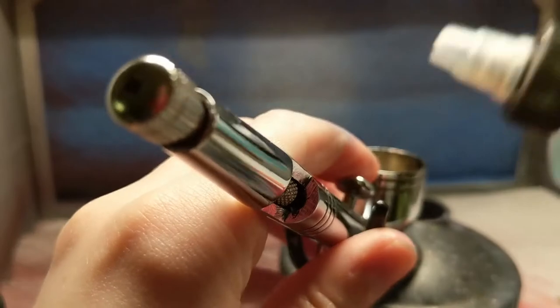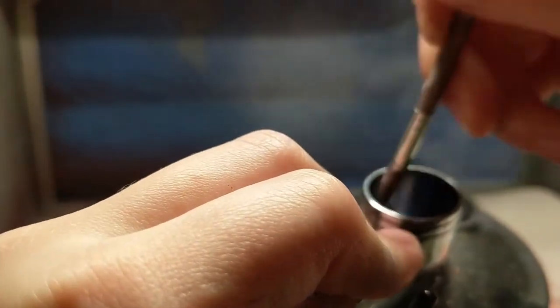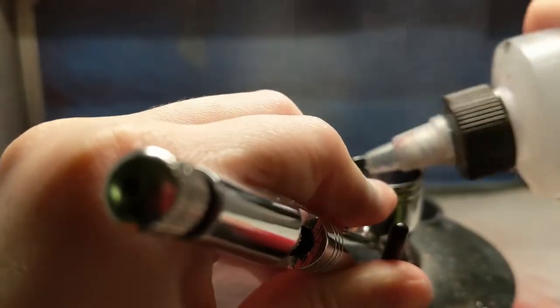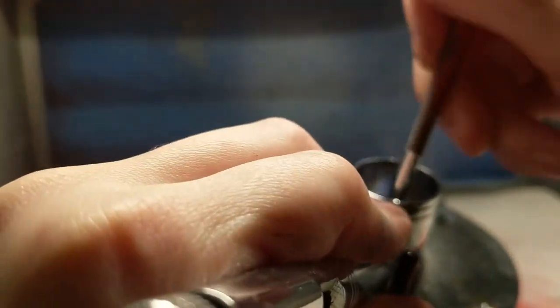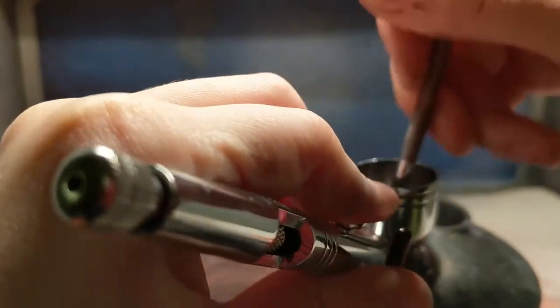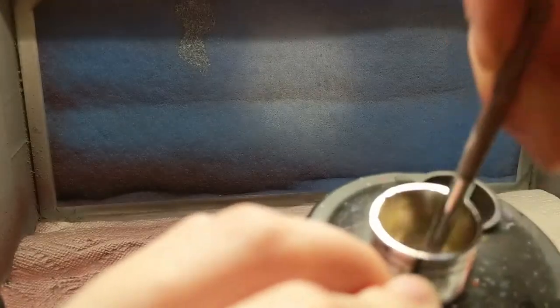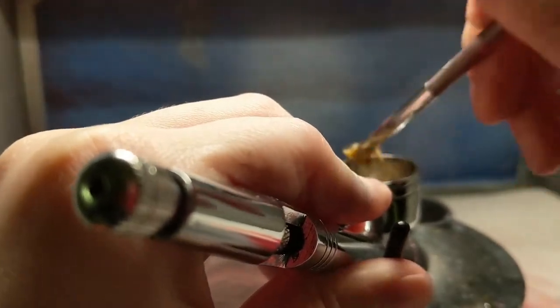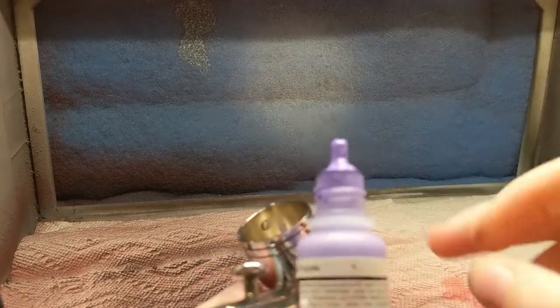Now we're going to go on to the light purple. The only bad thing about this painting style is it takes forever because you're constantly cleaning out your airbrush — you don't want any of the colors mixing together where they're not supposed to. But it's a really long process that I don't mind whatsoever, because it looks absolutely amazing in the end. It's one of my favorite painting techniques, along with masking off parts and painting them separate colors.